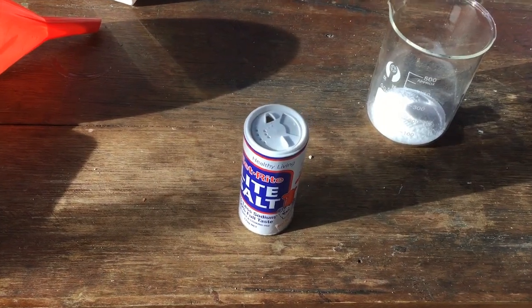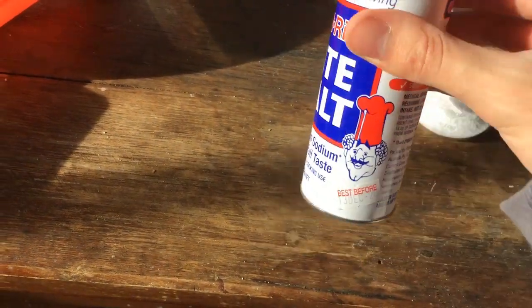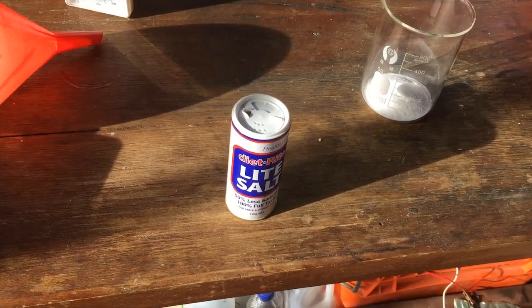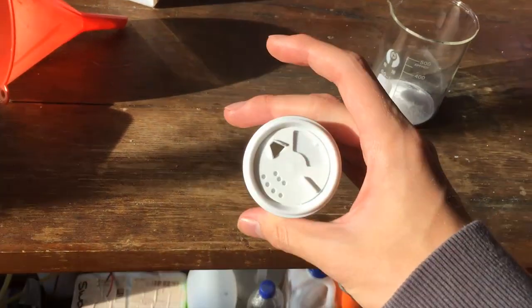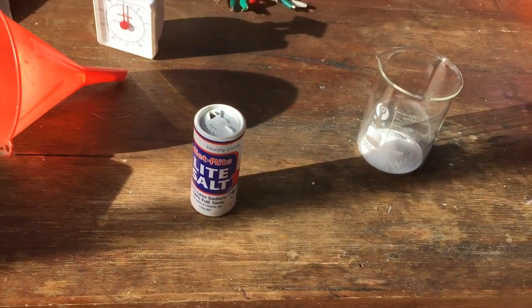Before we go any further, I thought why don't I give it a taste test just to see if it does actually taste like salt as it says on the packaging. It kind of tastes zingy, a bit weird. It doesn't really taste like salt, but it's better than nothing if you're on a low sodium diet. I guess I'd put this on my food instead of just having nothing.